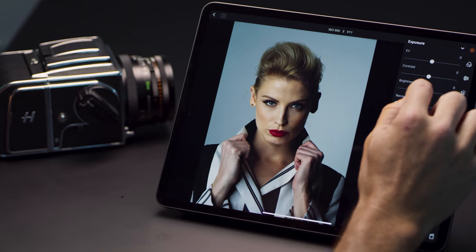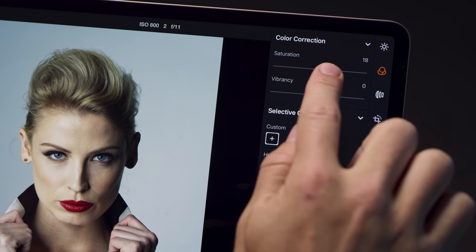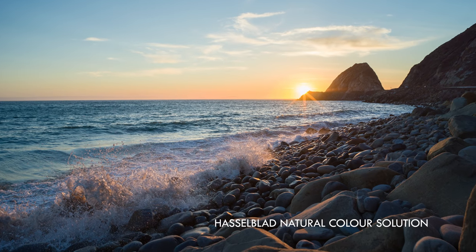Captures stunning images at 50 megapixels with incredible dynamic range, thanks to the Hasselblad natural color solution.